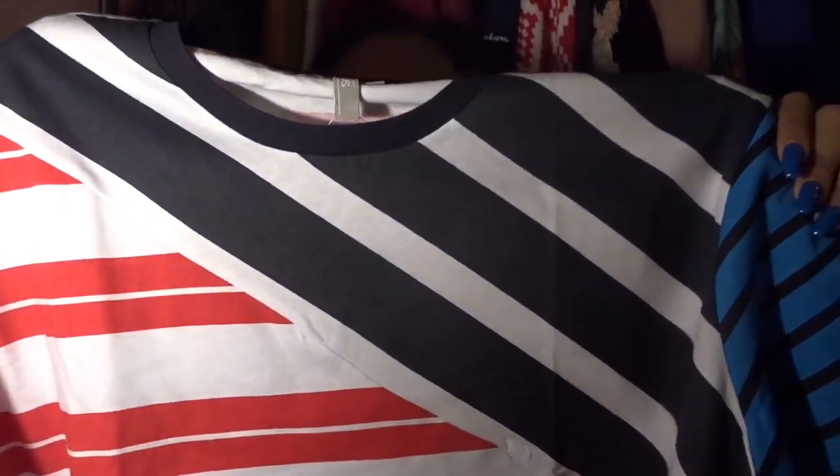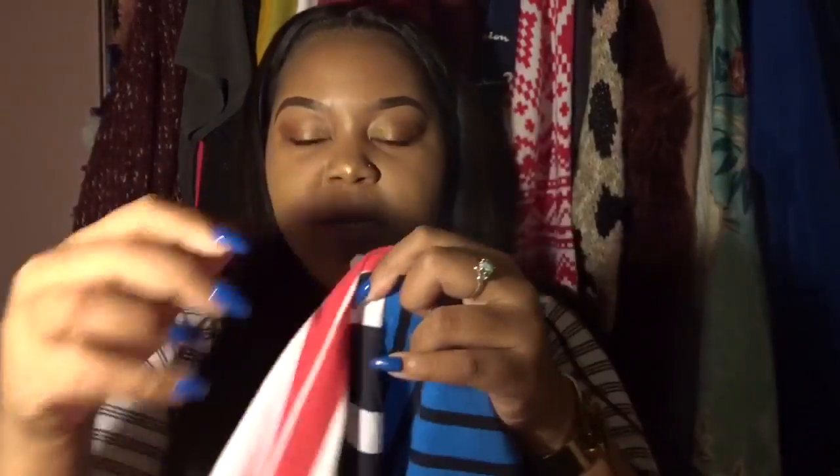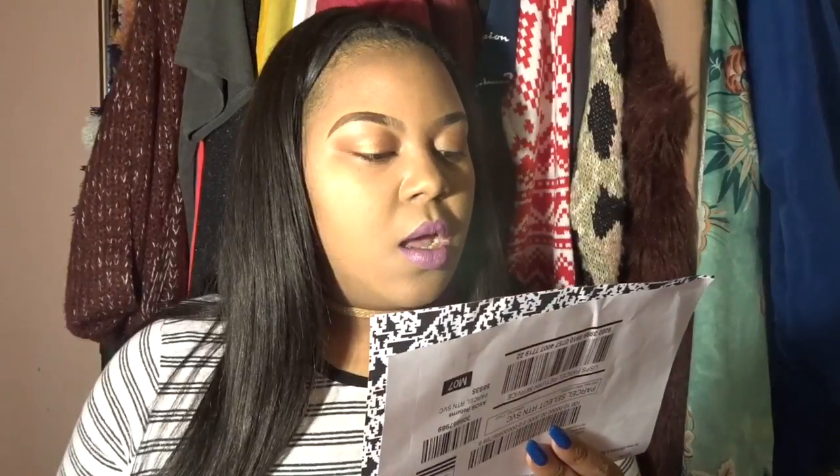This shirt has different stripes of different sizes and a color block of different colors — you have red and white, navy and white, and turquoise and navy blue. I thought it was extremely cute. It's just a t-shirt and I'll probably wear it in a casual video or make a whole outfit out of it. I got it because it was a chill type of t-shirt and it was on sale — I think it was like $11 or $13.